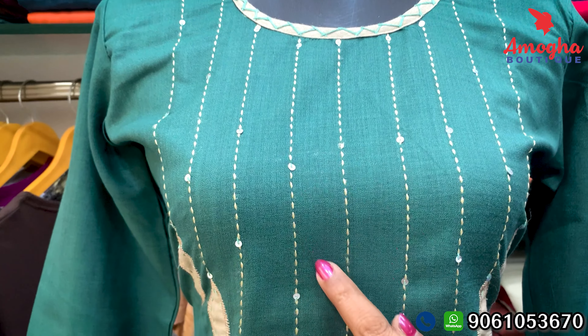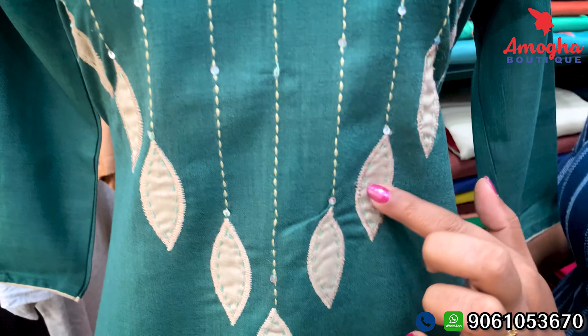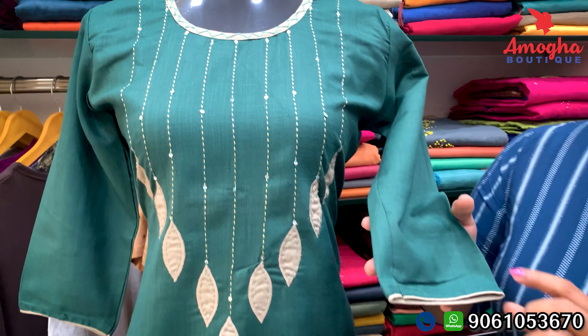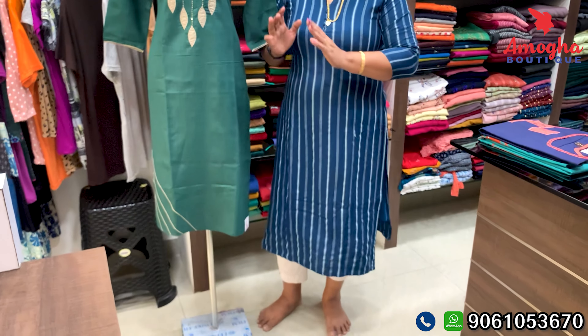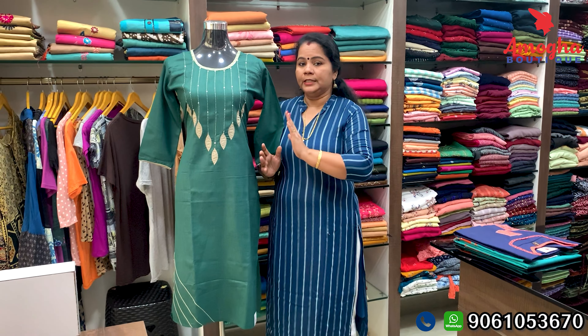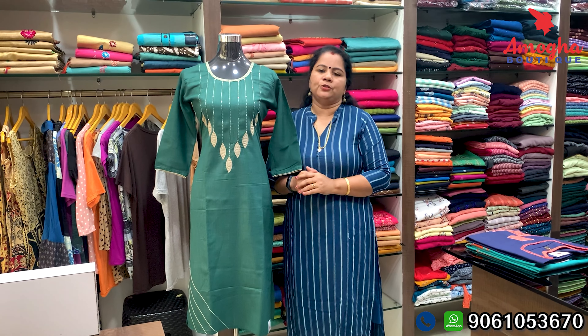It is a thin layer with your fabric. The thread is a thin layer as well. It has a sleeve shape. It is a fabric with a lower portion — the design is very good. The size of this is large — it is 40 size.